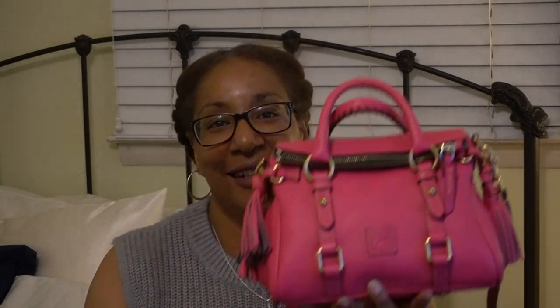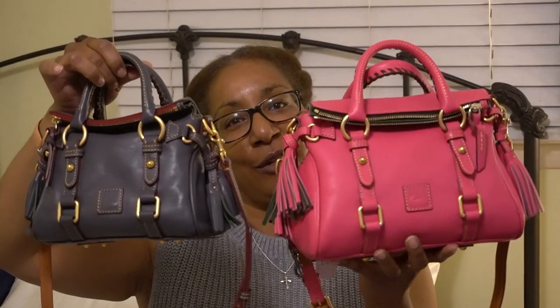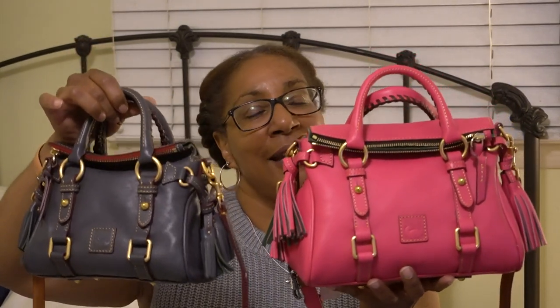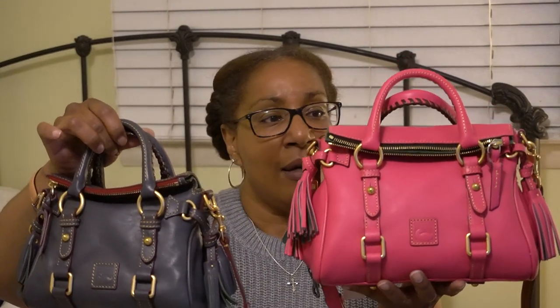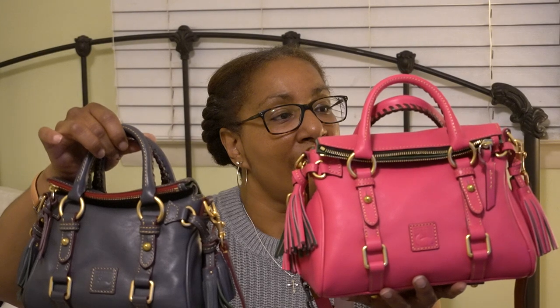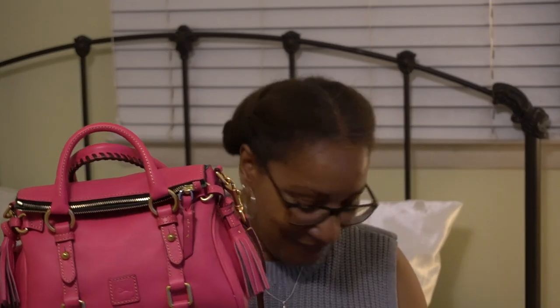Let me know what you think about the nano and the micro. If there's something I did not address, please post a question in the description area and I will get back to you. I will see you in my next video — bye bye!